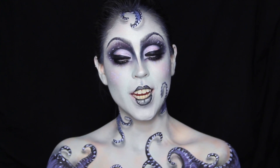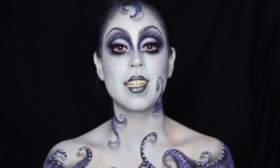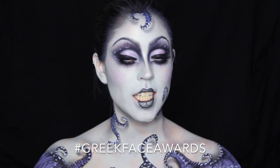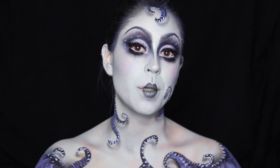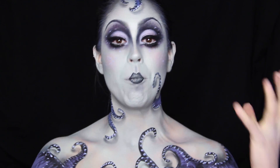Hello everyone. For those of you who are new to my videos, my name is Claire. I'm a self-taught makeup artist and body painter and I'm Greek. This is my entry for the NYX Face Awards Greece contest, which is a creative makeup contest, and it's the first time it's been introduced in Greece, so I thought I would take part with this body painting look.